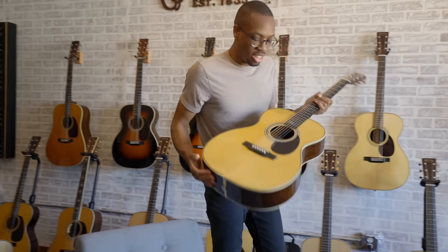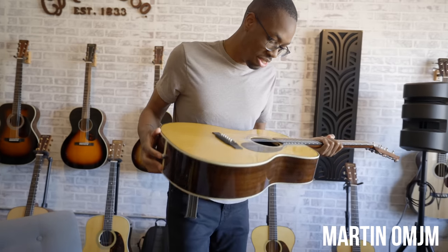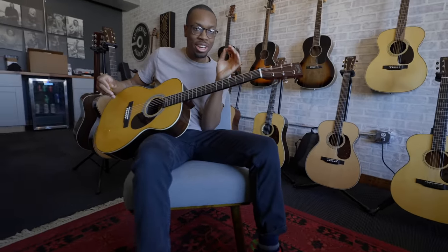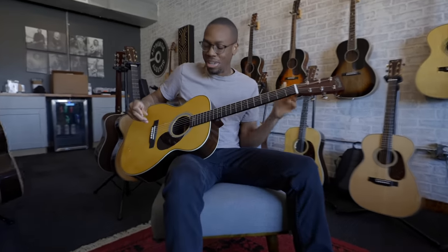You look so reflective. What guitar is this? The OMJM. I played it for the first time at my friend Gabby's house, probably eight or nine years ago, when I was first learning how to play guitar, and it immediately became my dream axe.